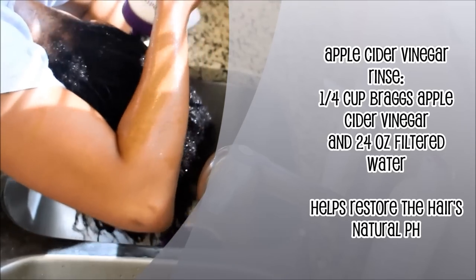After I finish up with my co-wash, I do the apple cider vinegar rinse. Right now I'm showing you how I do it — that water bottle has a quarter cup of apple cider vinegar mixed with cold water that I keep in the refrigerator. I just squirt that in my hair, work it through, let it sit about a minute, and rinse it out.